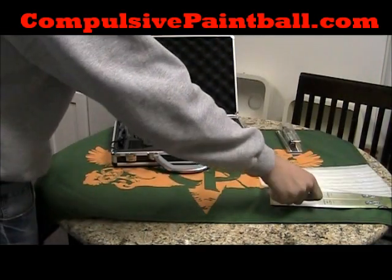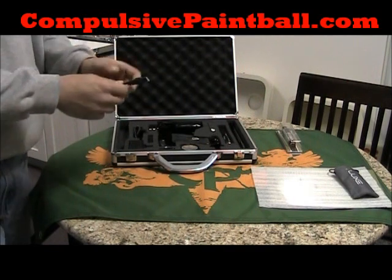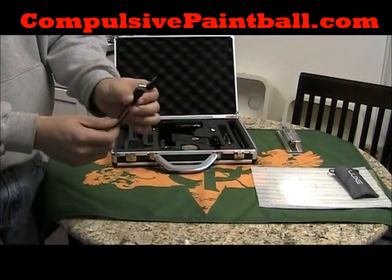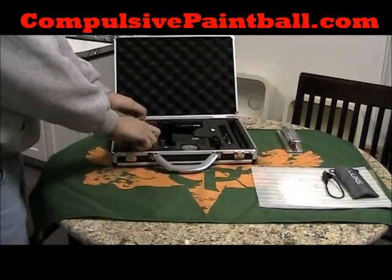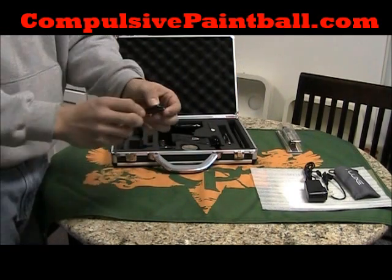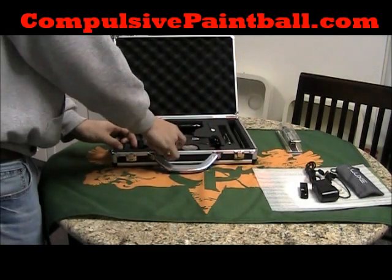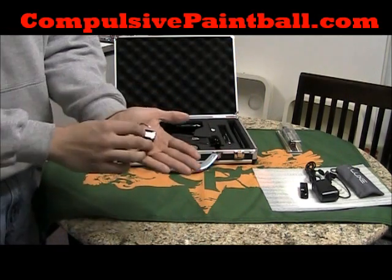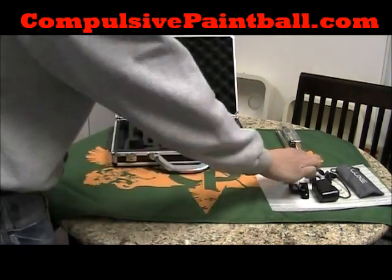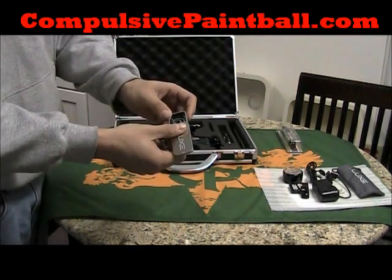What comes with the gun? Comes with your barrel sock. Here's your USB — plug into your computer, play with all your settings, and transfer downloads to the gun. Your wall charger. A nice little rail. An extra battery. The Sleet Grease. And a small spare parts kit — inside you'll have your O-rings, some screws, and your Allen keys.